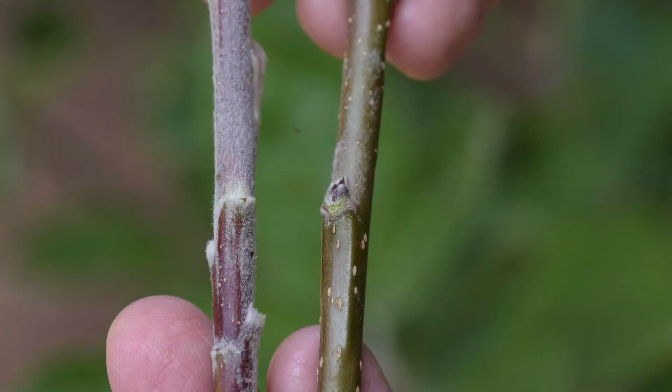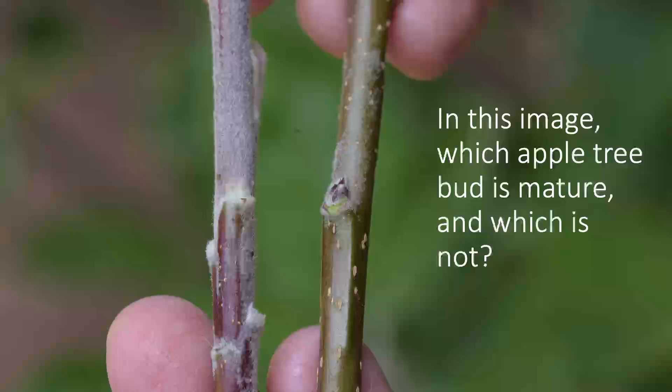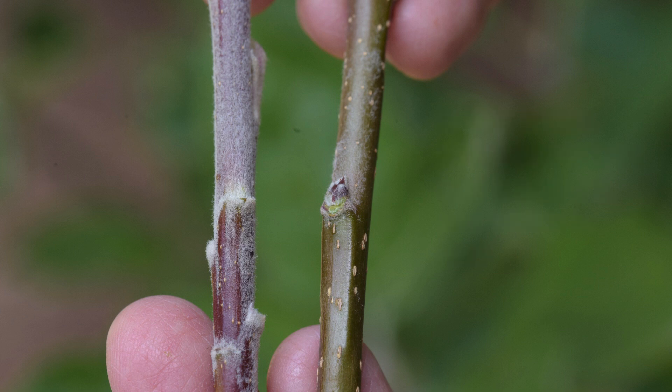Here's a quiz: in this image, which apple tree bud is mature and which is not? Have a look and make a call. If you look carefully, you can see that the branch on the right has a triangular-shaped bud that is mostly brown — that bud is indeed ripe. On the left, the bud isn't even clear, it certainly isn't brown, and that is certainly not ready.